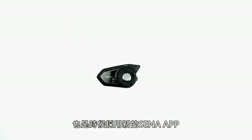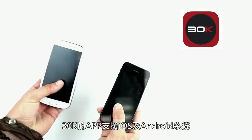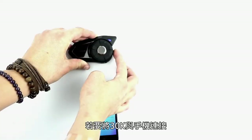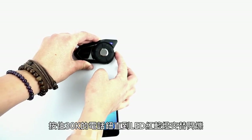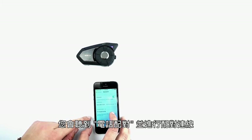The all-new Senna 30k is here, and with that it's time for a new app. The Senna 30k's app is available for both iOS and Android. To connect your 30k to your phone, make sure Bluetooth is turned on and hold the pairing button on the back of the 30k until it begins flashing red and blue. You'll hear 'phone pairing' and you can connect the two.